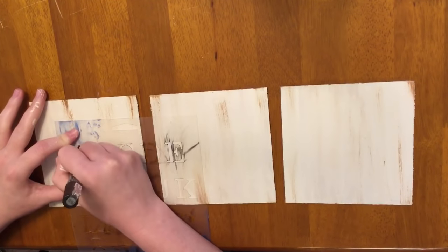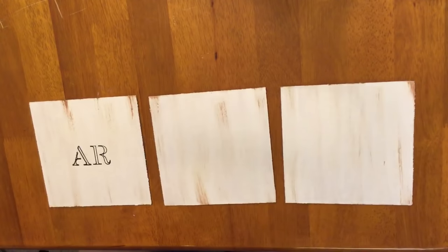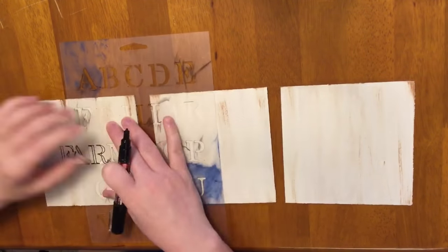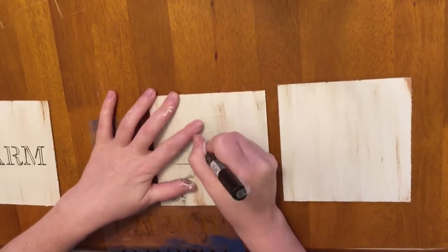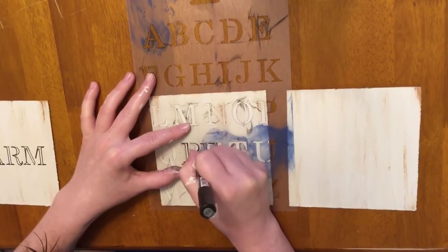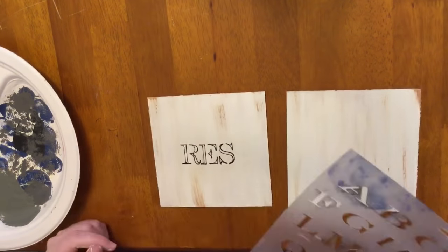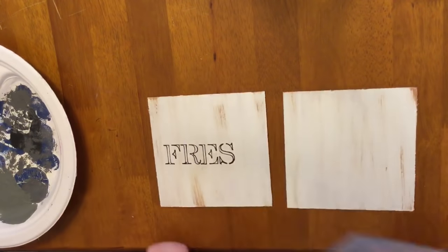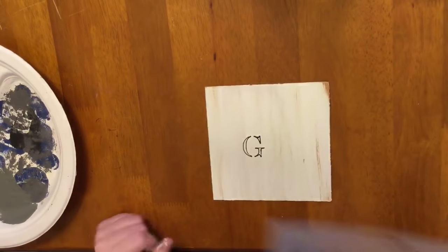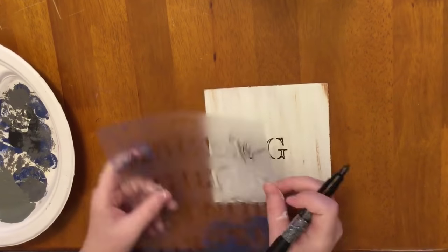Now to write the words I'm just taking my stencil from Walmart — they usually come in like a three pack. This one is my favorite for writing farmhouse or country-type things; I think it looks better than some of the other ones. I'm just taking a black paint pen and writing 'farm fresh eggs.' I don't love how the letters are disconnected in some spots, so I always go through and connect them afterwards, and then I filled them in with my paint pen since they're just small letters.